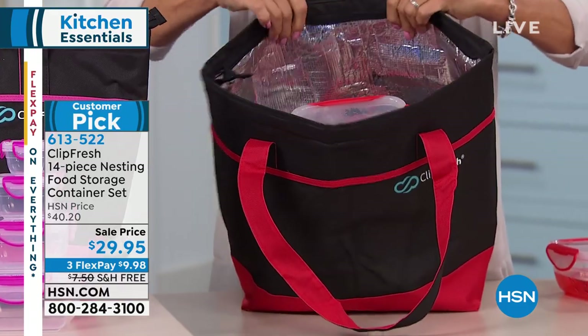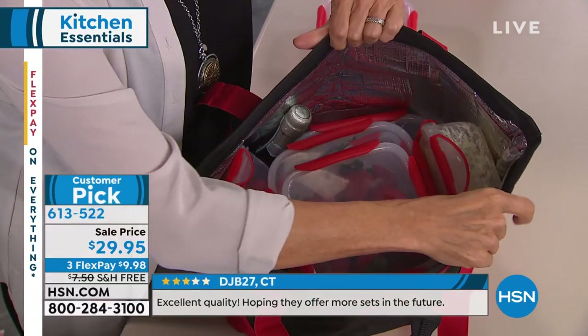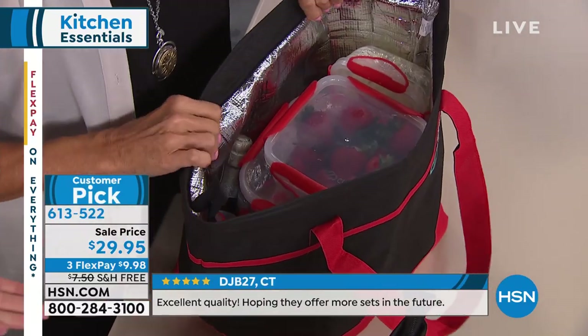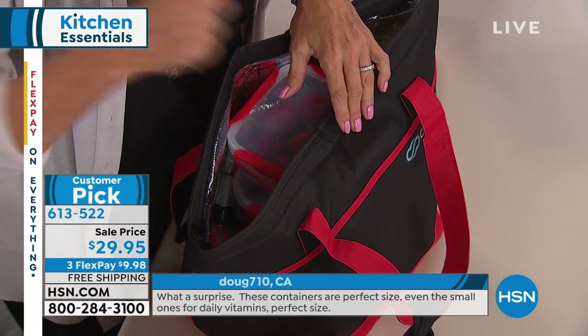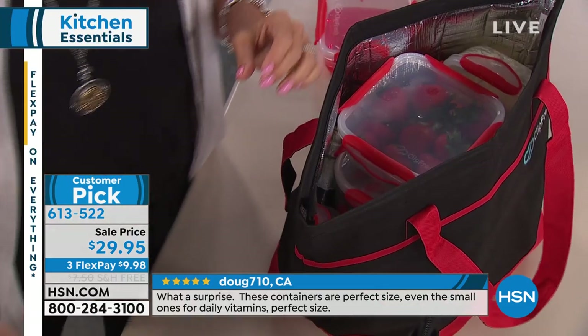We have all the pieces in there — it's every single piece for a picnic, summer barbecue, going to the beach, the lake, out on the boat, or a theme park. Taking this to the grocery store for your frozen goods so they don't melt on the way home — it's all possible with this insulated tote.